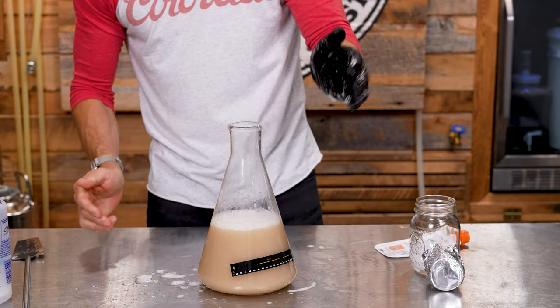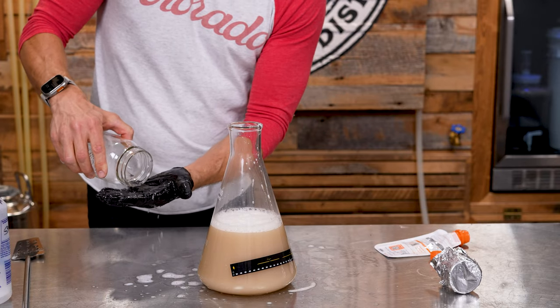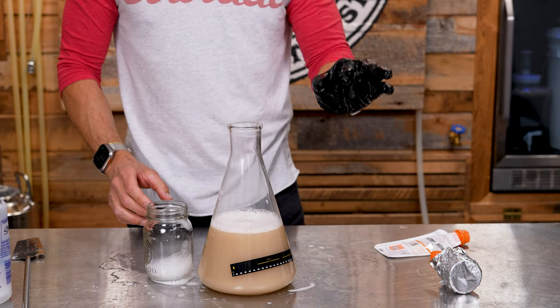Step 7. This one is important. Toss the stir bar into some sanitizer, then dump it out onto your hand to make the biggest possible mess on the table. It's important to constantly be marking your brewing territory, and this is a great way to do it.